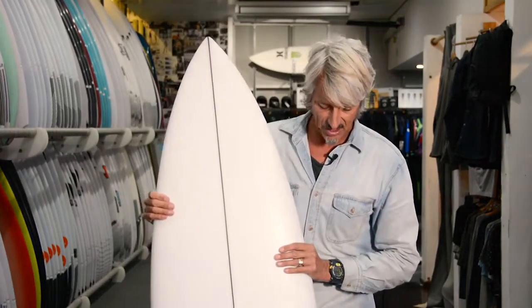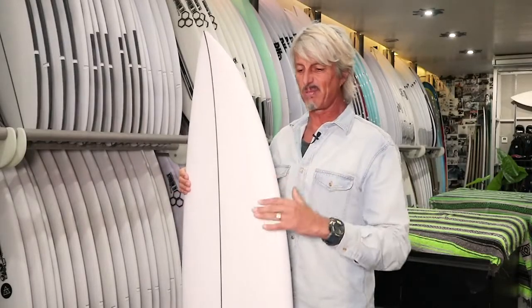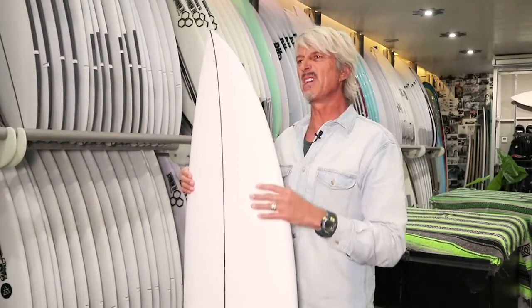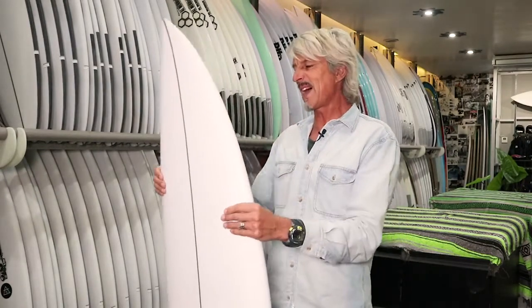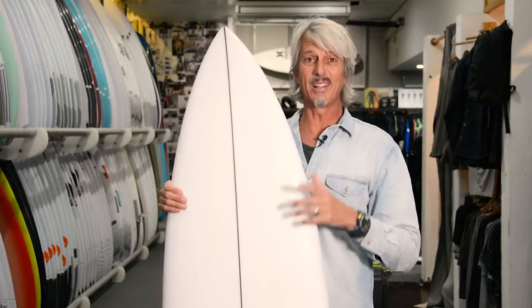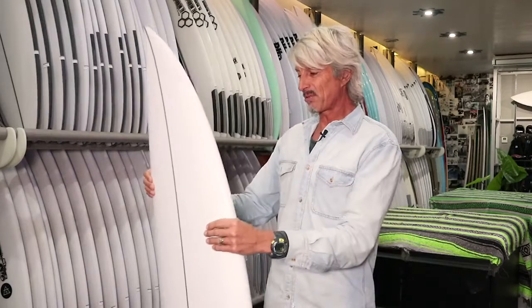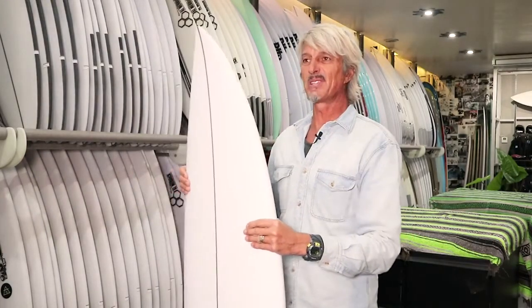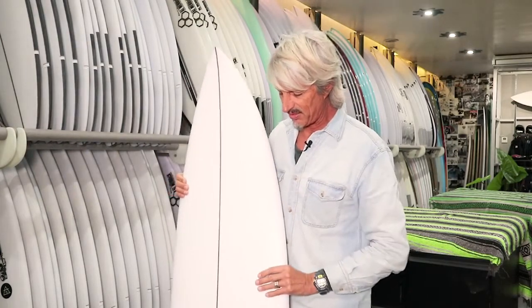He said to Matt, I want a board that's just a one-board quiver that I can surf in small beach breaks, big reefs, hollow, all types of wedges, slabs — you name it, whatever Taj wants to surf, which is exactly like the waves in Indo. So this board is amazing for Indo; it would be a great board to surf the Bukit Peninsula on because you get a wide variation of different types of waves.